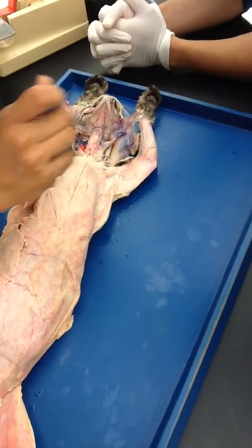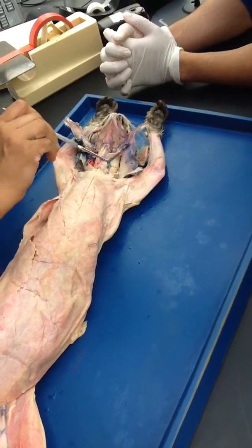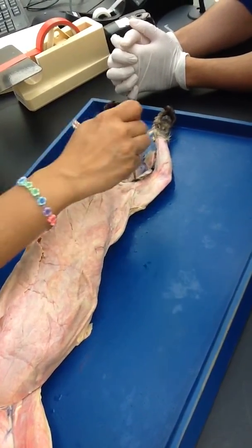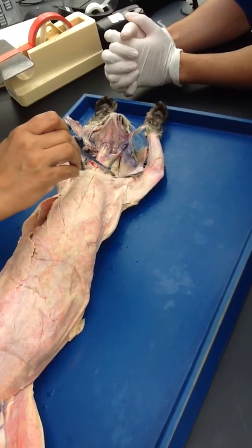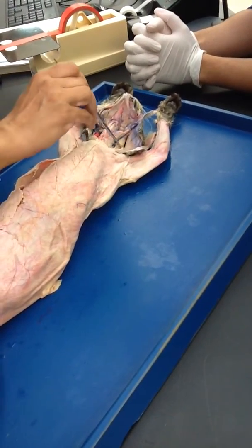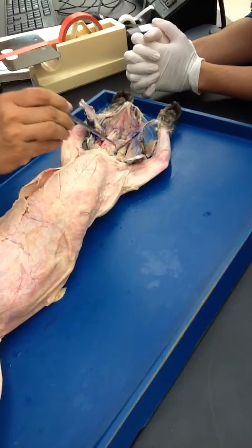And then you have clavomastoid — sorry, clidomastoid. You see this in between the two? This one, which is coming in front — this is your clavotrapezius. Remember the collar we talked about? So this is continuation from the back. This is your clavotrapezius, this muscle, and it is on this side as well.